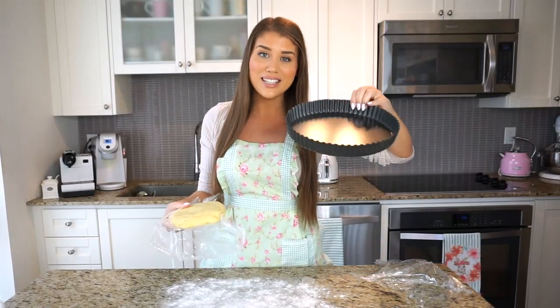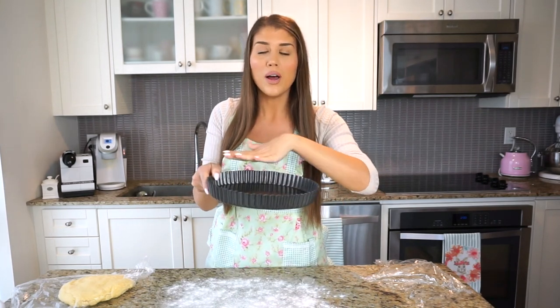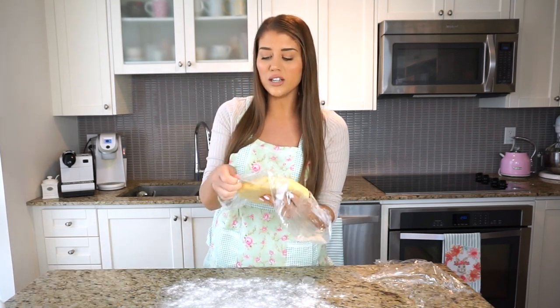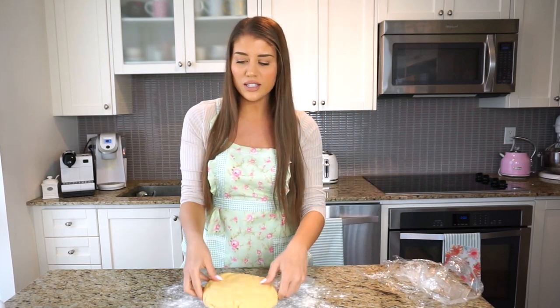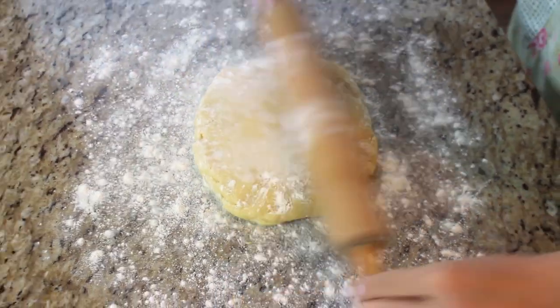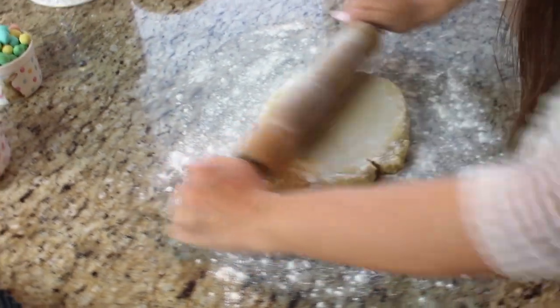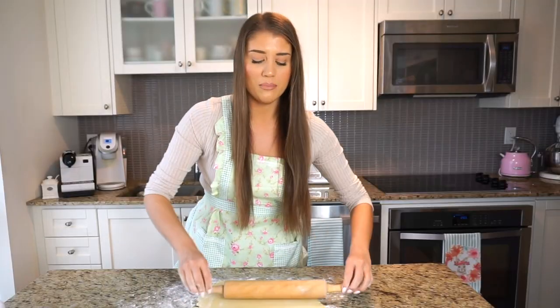I have my tart pan here — it's the kind where the bottom pops out, so I don't need to butter or flour it. I really recommend these tart pans; they make baking and serving so much easier. Let's get the chilled dough onto a floured surface, add a little more flour on top, and roll it out. We need enough for the bottom crust plus a little extra for strips on top. I've also just preheated the oven to 350 degrees.